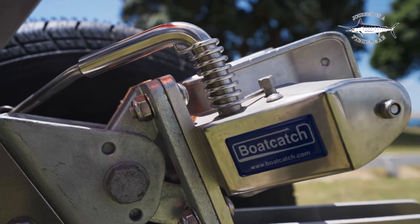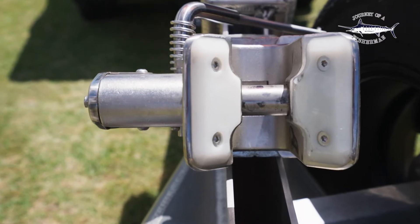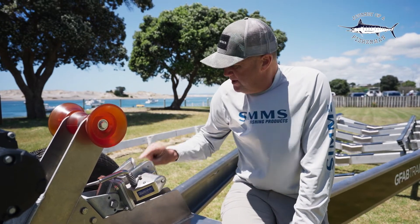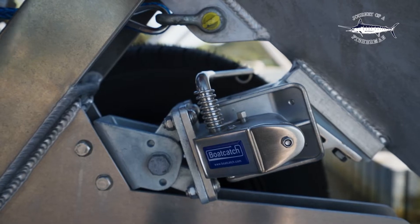The boat catch is full stainless steel, pretty much maintenance free. It's got this massive big stainless steel pin in here that locks in, so when you're actually towing your boat or it's on the trailer, that big stainless steel pin is locking your boat and holding it onto the trailer as well — so you've got another added form of security there.